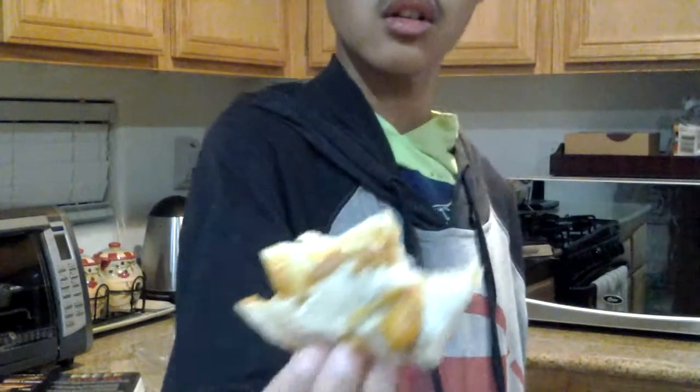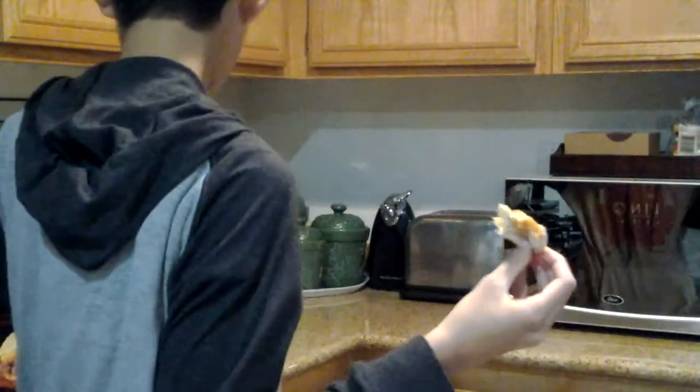It's cheesy and it tastes more beefy. It's almost like a burrito. Let's call this the Maxi wrap — the beef and cheddar wrap — was okay. Some parts are good, some parts are okay. I'll give this a 3.5 out of 5 stars.